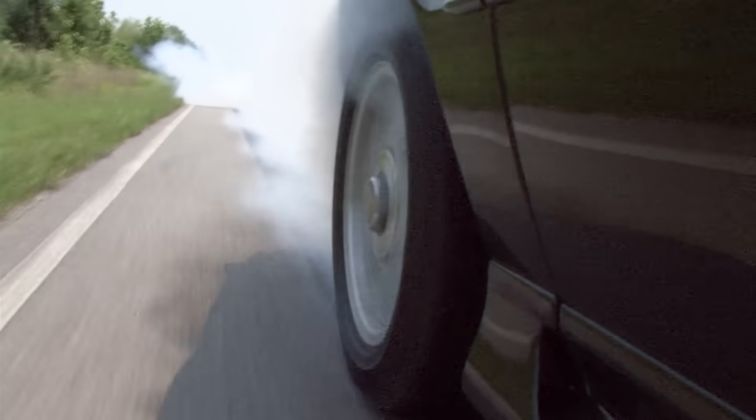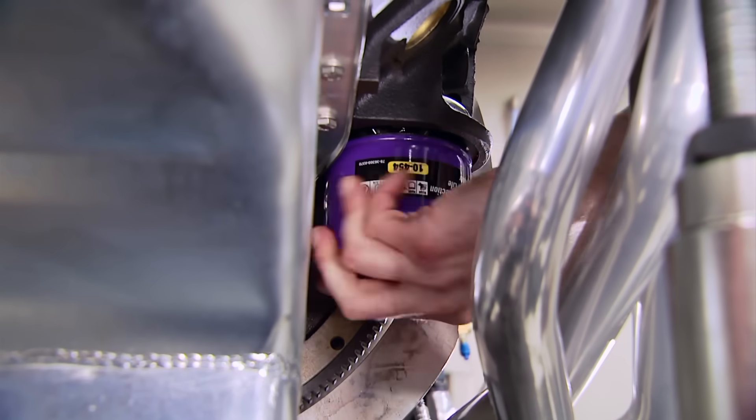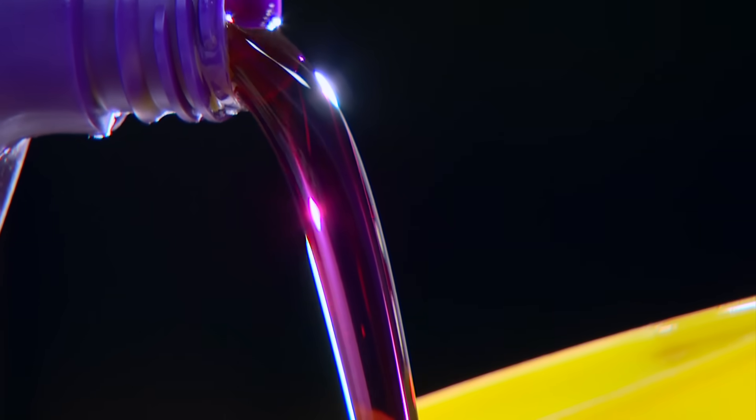Whether your engine powers a hot rod or a daily driver, when you spin one of these filters onto it, it's going to have the same high quality as the synthetic oil that runs through it.